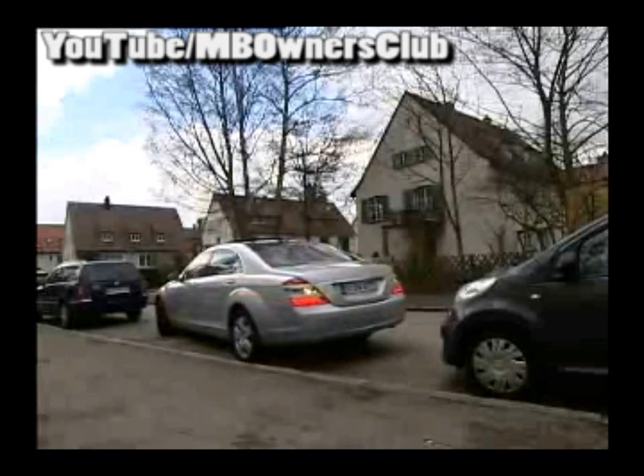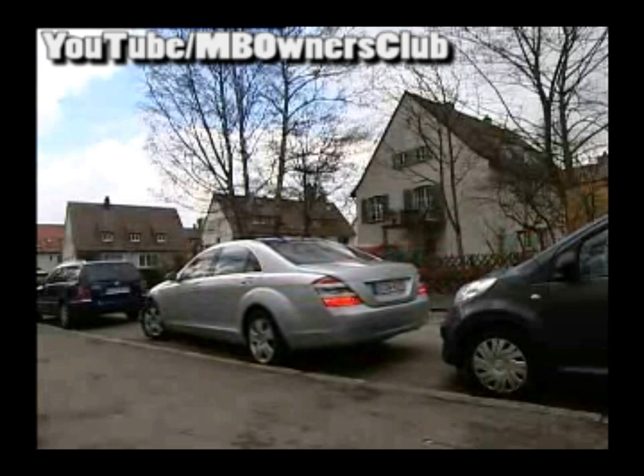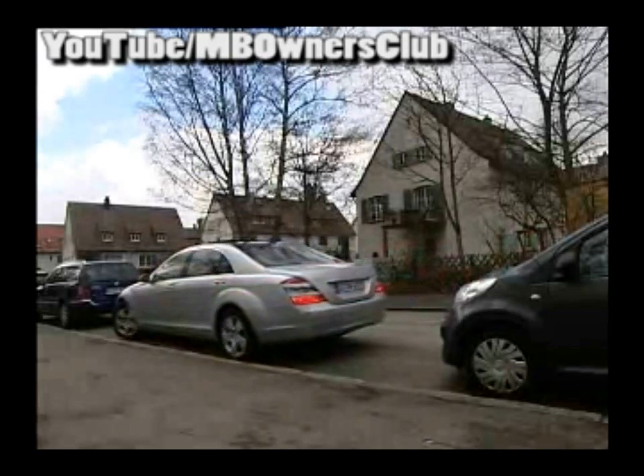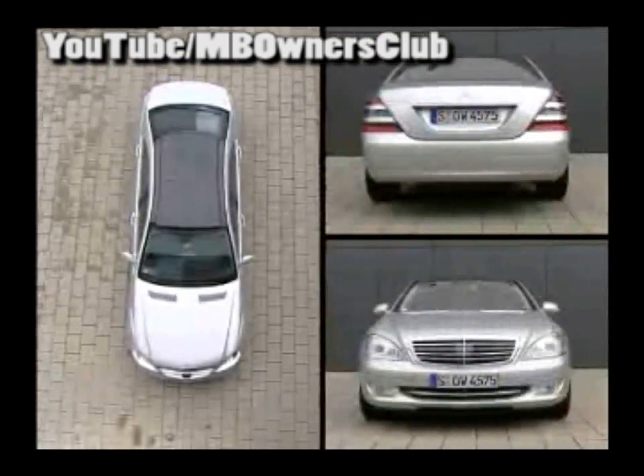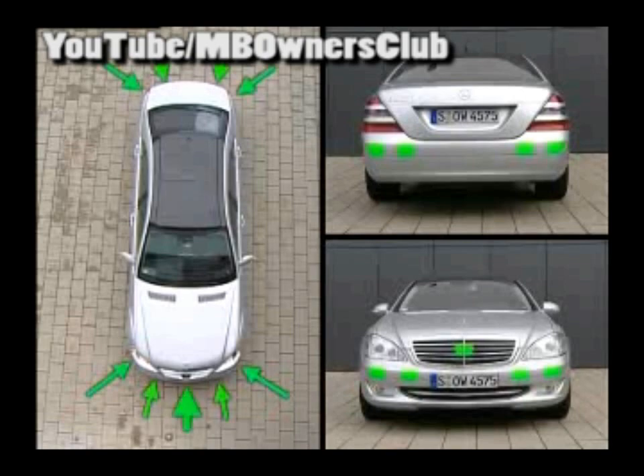Parking with the S-Class is also no problem. The Park Assistant is your navigator. The system recognizes suitable parking spots on the right and left side of the street. Both short-range radar sensors of the Distronic Plus and additional short-range radar sensors of the Park Assistant APG make this possible. The sensors are installed behind the bumpers. The rear sensors also serve the Blind Spot Assistant. The large radar for the Distance Cruise Control is in the middle behind the radiator grille.